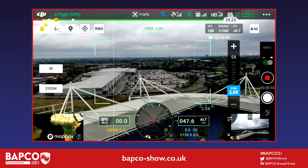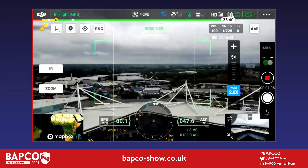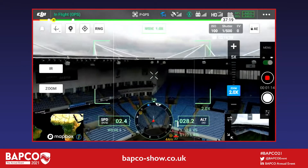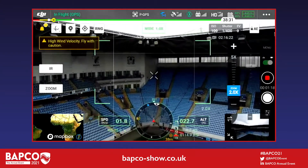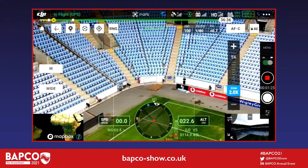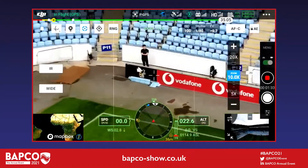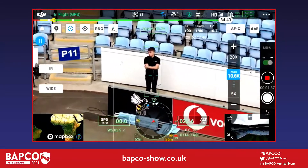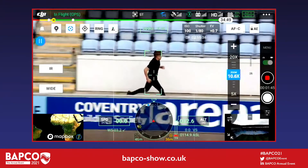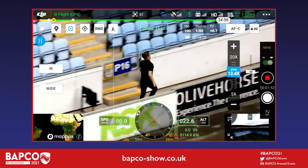Next we're going to show the object tracking capability of the drone. There are several AI smart features built into the system, and this is the most applicable within the public safety world. Main use cases include policing — tracking a target or vehicle so you don't lose it — and public safety scenarios like tracking someone wandering across a field. Harry has tapped the middle button of the five white logos across the top; it's gone blue and gives you a yellow target circle. The AI picks up people, vehicles, and objects it can track. He's tapped on a person and now Harry has no control over the drone whatsoever — no buttons — letting it track with no input at all.